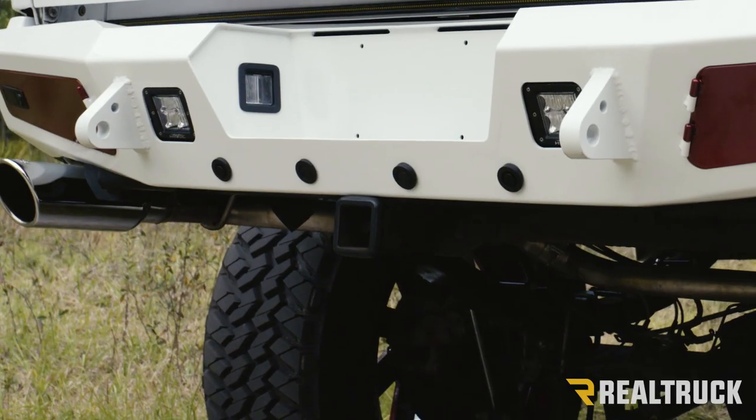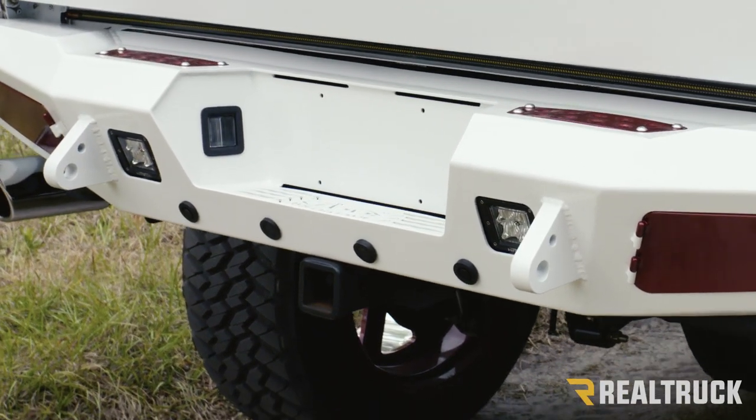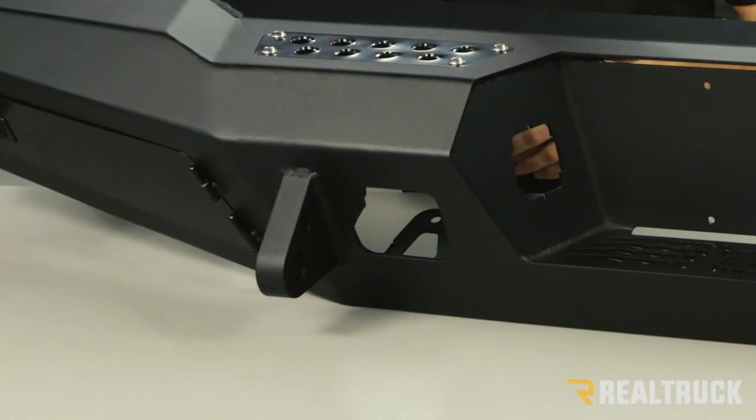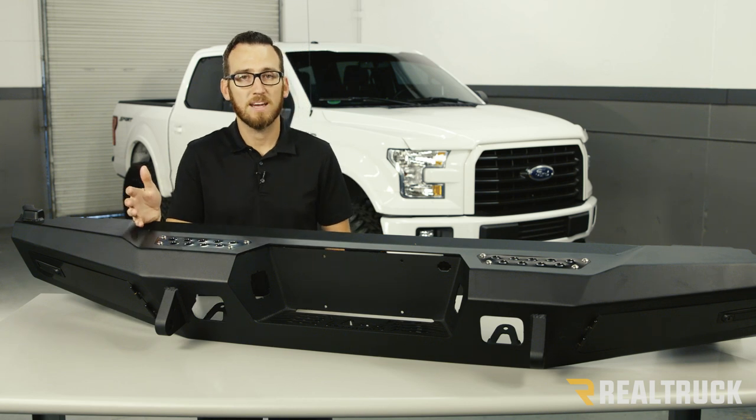There are two spots for dually series lights if you want to use them for reverse lighting or auxiliary lighting. Also integrated into the bumper are two heavy-duty D-rings that make a secure recovery point. The bumper can be ordered to work with or without factory backup sensors.